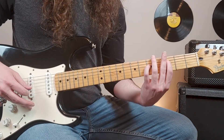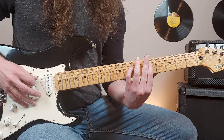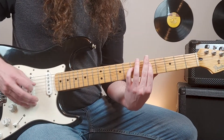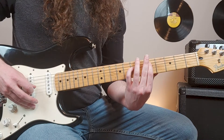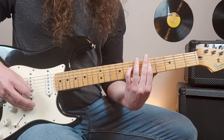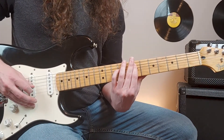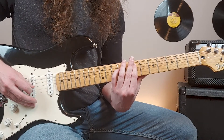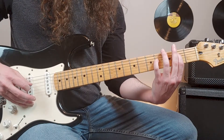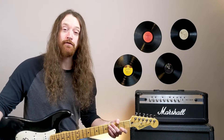Then we slide our power chord up to the D power chord, which is fifth fret fifth string. So now fifth fret fifth string, seventh fret fourth string, still open second and open third. Then we slide up to the seventh fret, and then down to the second fret. And at this point, we'll kick into the first chorus.